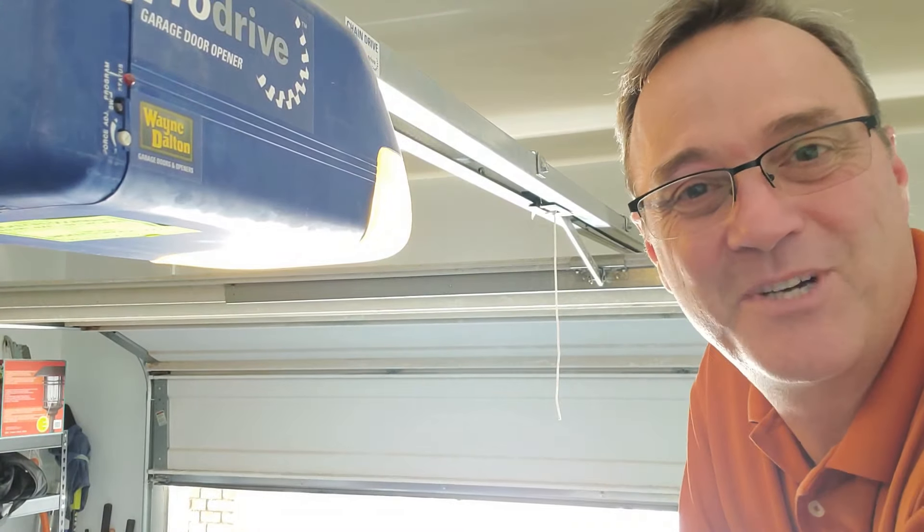A couple of side notes: there are universal remotes, so it doesn't matter which garage opener you have — they'll work with your garage opener. We sell those online and I'll put a link to those down below. I'll also put links to several of the more popular garage door openers, so if you want more specific directions for yours, those will be down below as well. We didn't show how to program the cars because that's very car-manufacturer specific — just take a look at your user manual and they'll tell you how to do that.